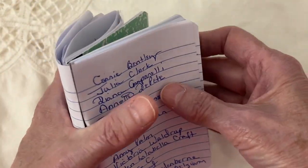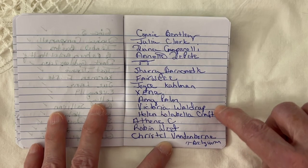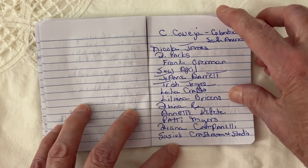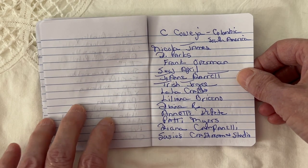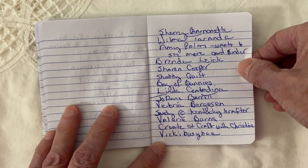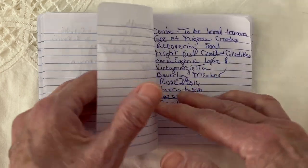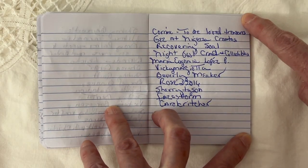I wanted to point out the people that left me such lovely comments over the last week or so. If you see your name, thank you so, so much. Some of the comments have been just so heartwarming — it just amazes me. This gal Amy wants to see more of my card-making binder, so I might film a little bit of that. Thank you so much for joining me.